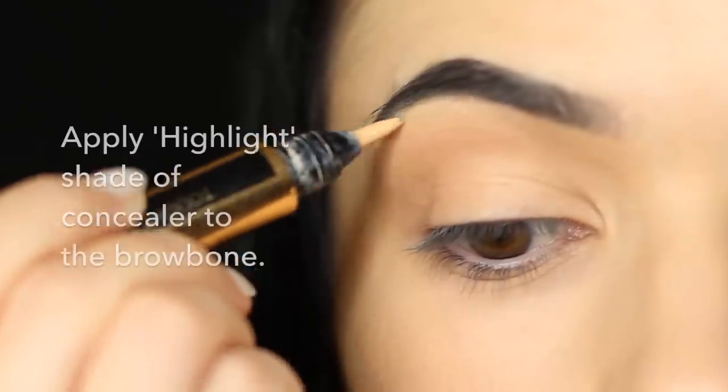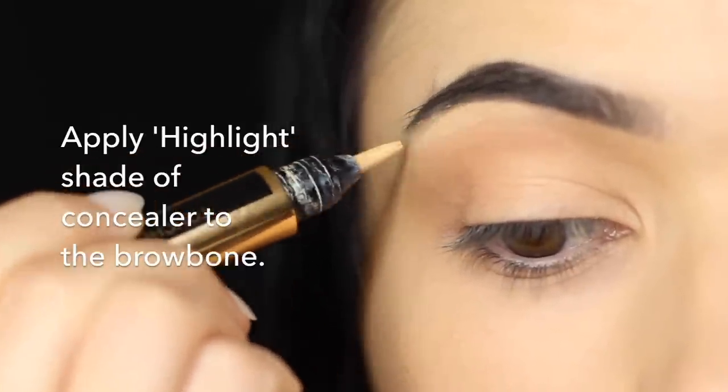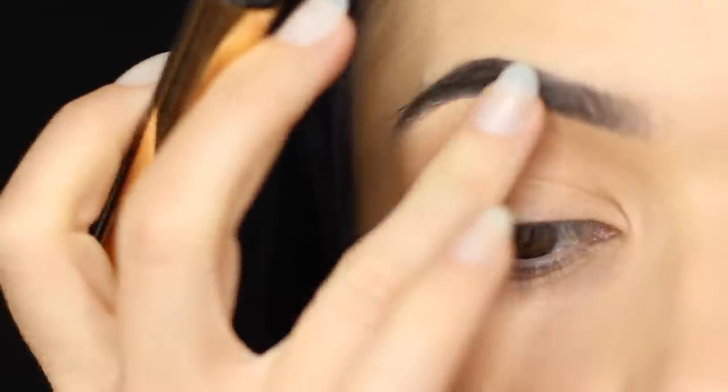You can also use the same concealer to highlight underneath the brow bone. I typically just go underneath the arch of the brow and then blend it across with my fingertips.